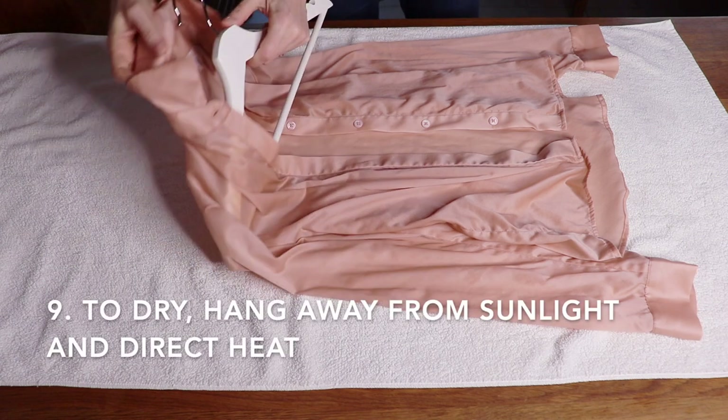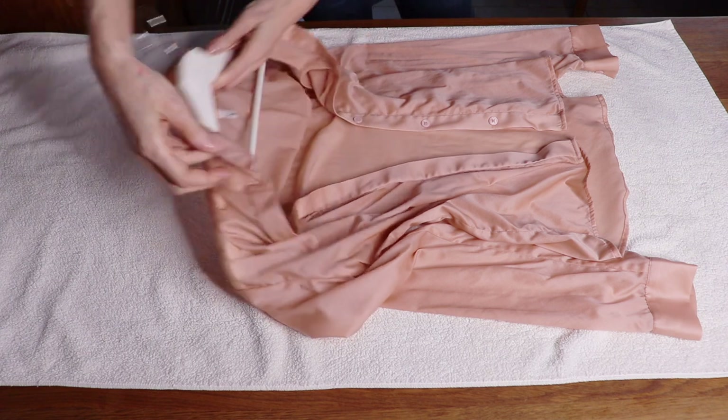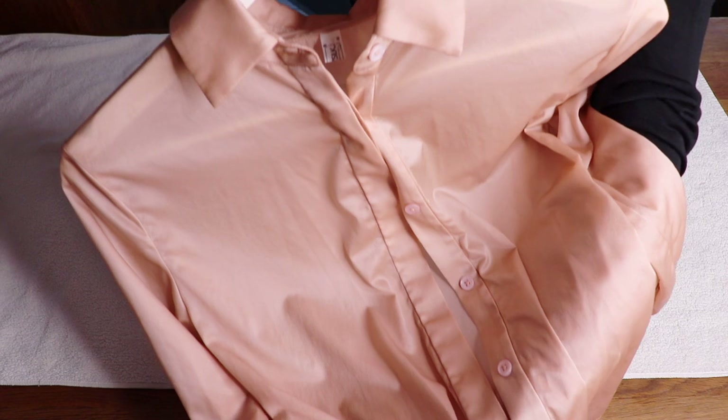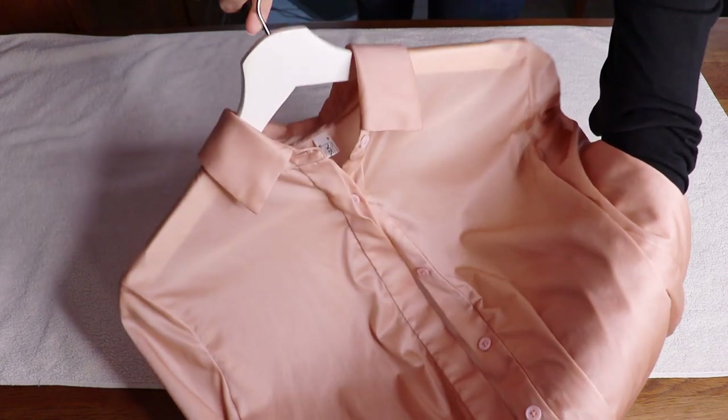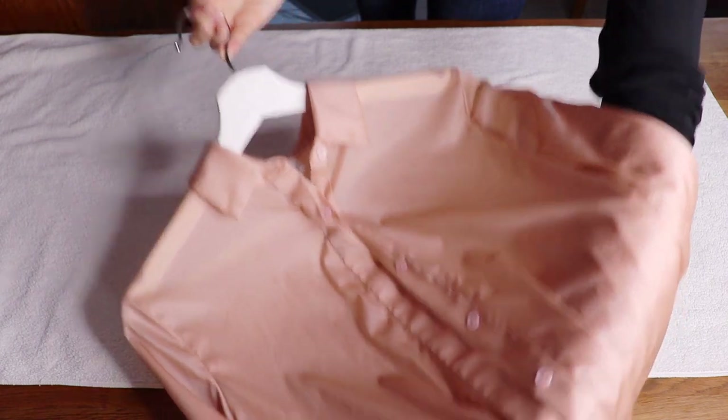To dry your item, you need to hang dry if possible, but not in direct sunlight or direct heat. And something you must never do is never tumble dry silk.